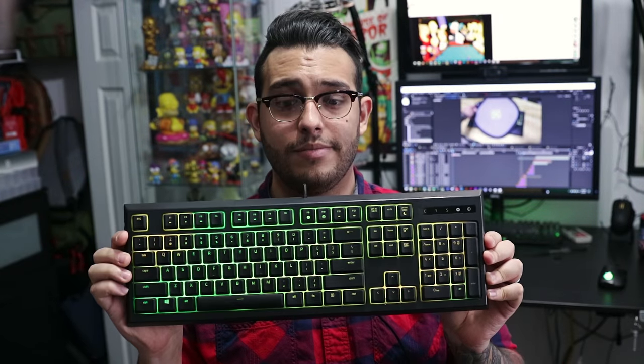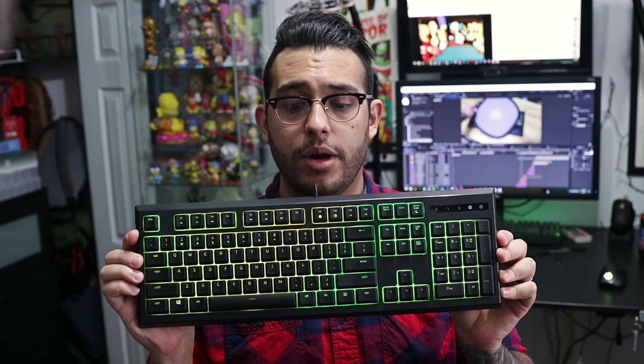Today we're checking out the Ornada Chroma by Razer. This is it right here in case you're wondering.